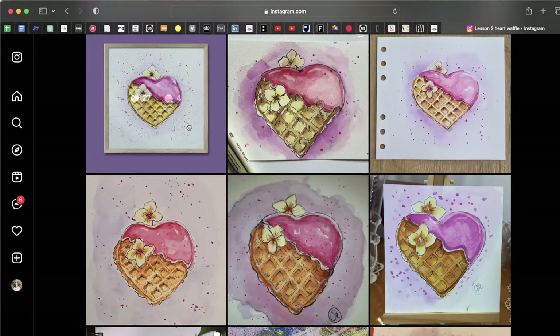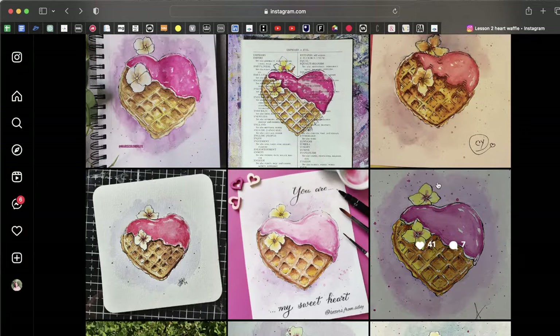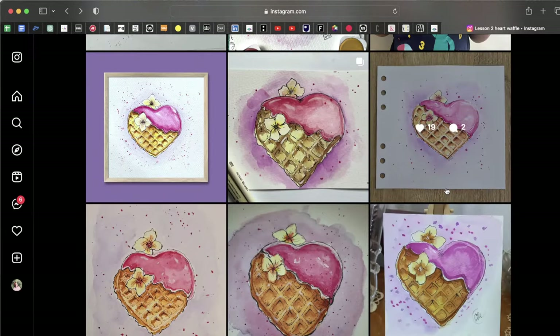This one I really love — you're adding lettering and it looks like a card. That's a great idea, since this free course is designed so you can make Valentine's Day cards or cards for other occasions. You can write something and present the drawing to a friend. This one inside a circle is also very nicely done, with interesting color and beautiful lettering — the composition is so beautiful.